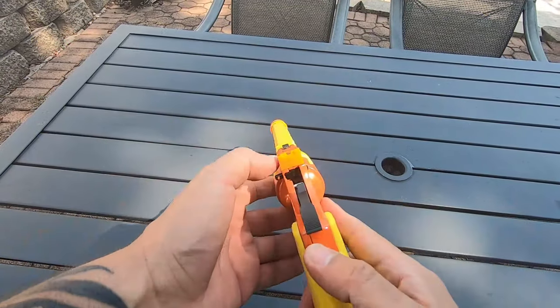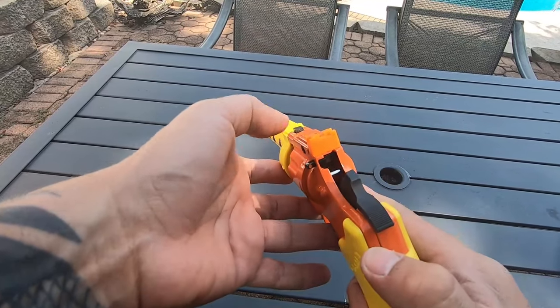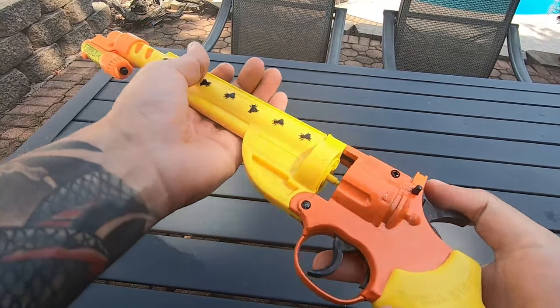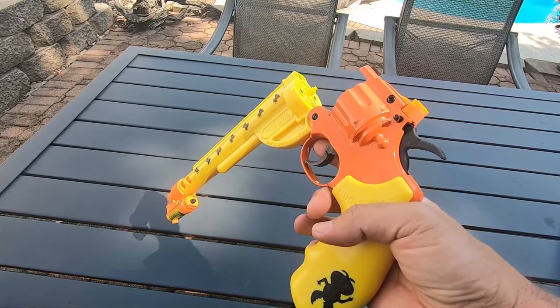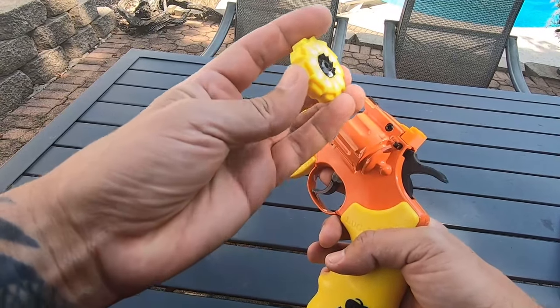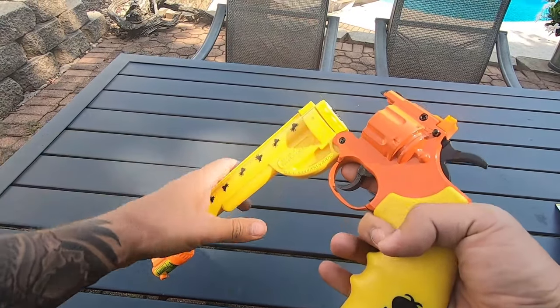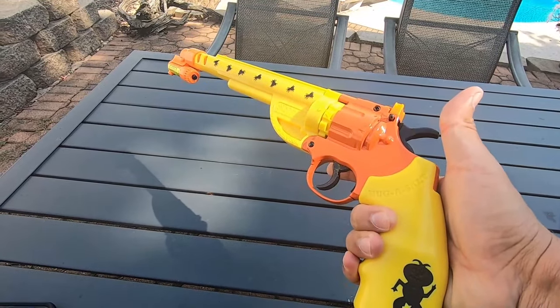There you go — you've got your rear sights, rear sights are adjustable, two points of adjustment. This is how you open it, and then you want to load your cartridge — slow cartridge, like that. Arrows lined up. Ready to shoot.